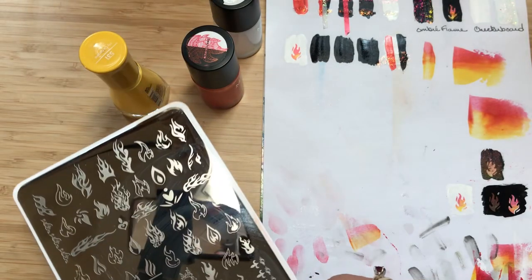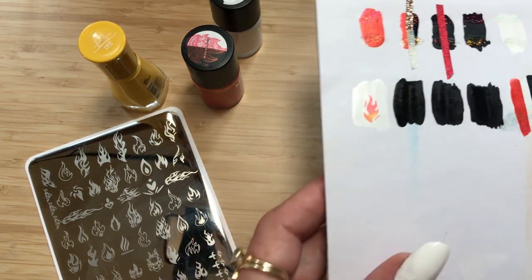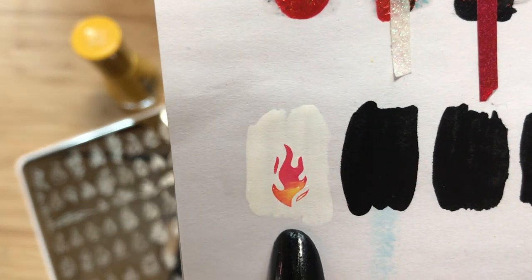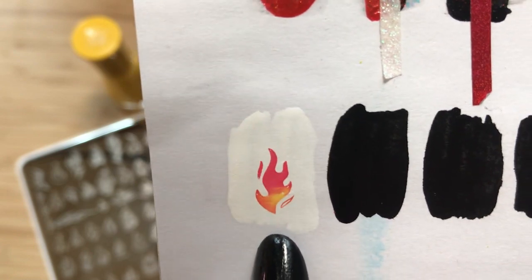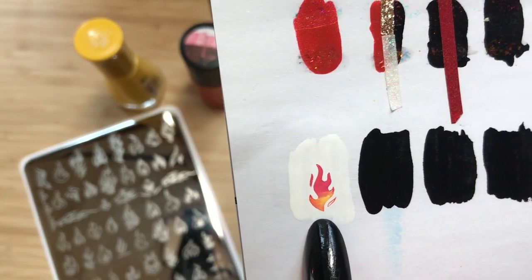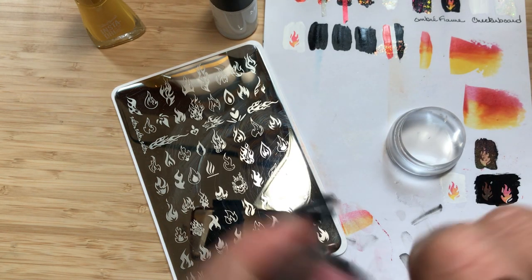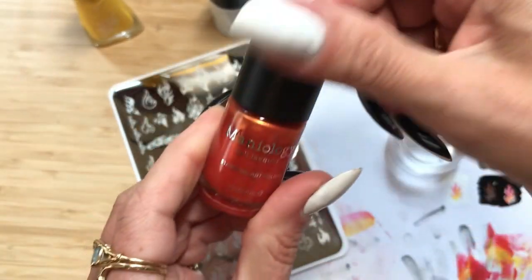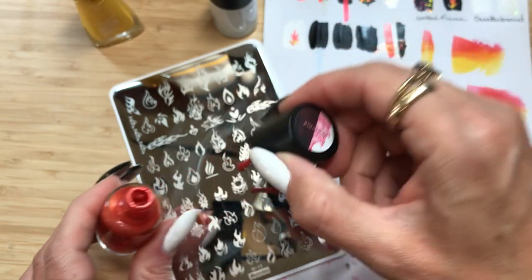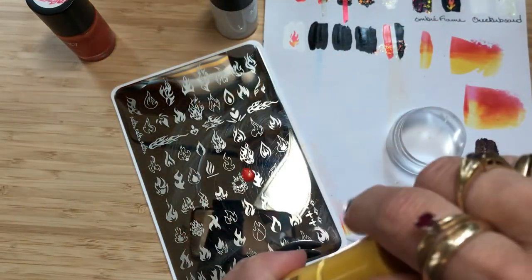I have this plate here that's got all of these different flames on it and we're going to go ahead and put that on the black. I want to show you real quick on my test paper how my flame looks on white. That looks pretty darn good, doesn't it? So what we're doing is we're taking our colors, smearing them together, picking up that ombre, and adding it to our stamping plate.